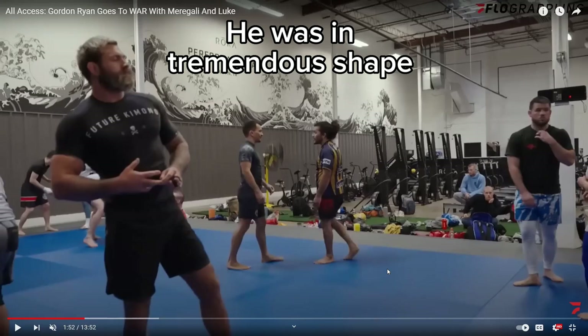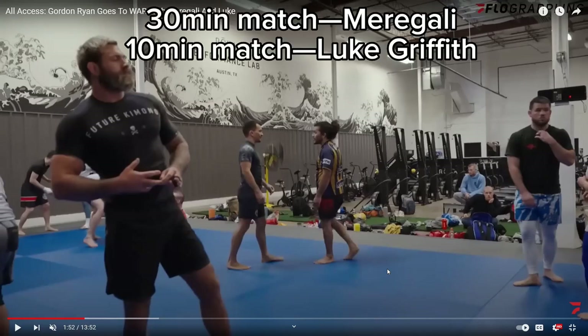When you watch this video, you'll see he first does a 30-minute match with Marigali — it's not just wrestling, they do jiu-jitsu but they start standing. And then he does a 10-minute match afterwards with Luke when he's exhausted. He was definitely prepared to go a very long time.